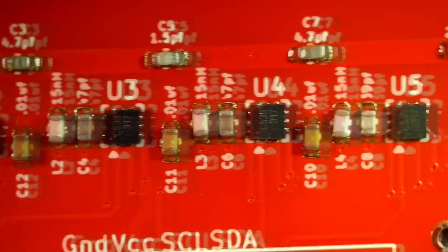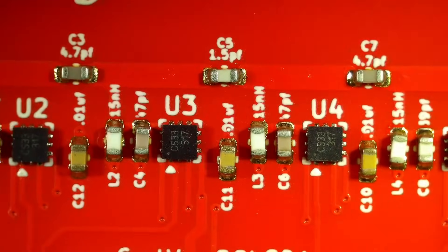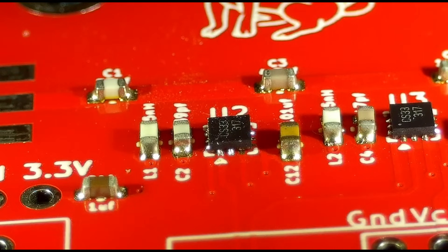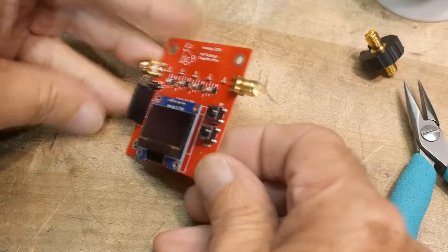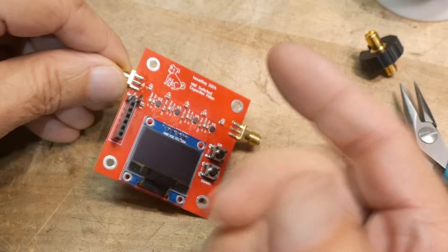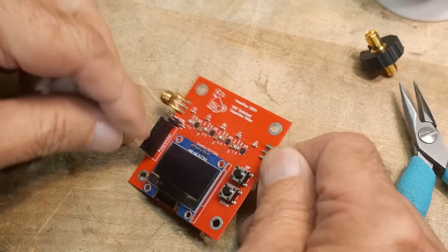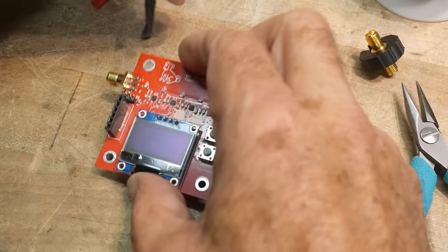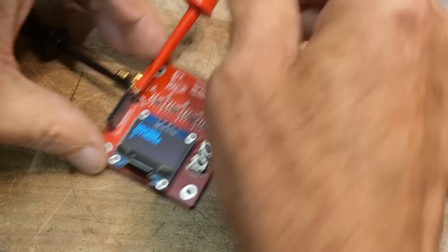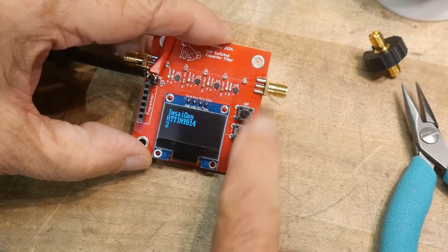On this board everything looked great except for one pin under U2, which looks like it may be missing. I'll need to test that and see if it's a problem. I did put the USB to RS-232 converter on here and actually programmed a little code so we can see if it can do something. Let's put 3.3 volts on it — there we go, it's running a little program and it can zero out with the button.